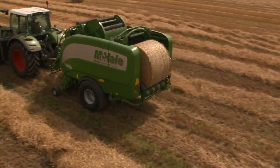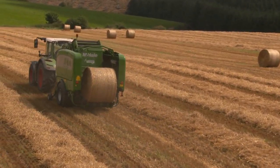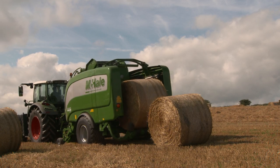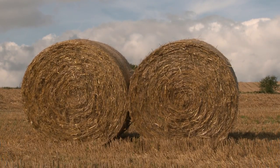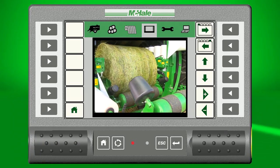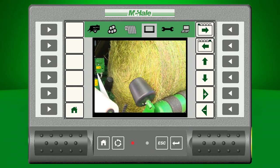When working on uneven terrain, the automatic cycle override allows the operator to tip a bale in a suitable location. When baling hay or straw, the bale-only cycle eliminates the wrapping ring, allowing the operator to leave two bales together for easier collection. The iTouch control unit is fitted with a rear camera as standard. In automatic mode, the camera image will appear at different predetermined times on the screen, such as when the bale is being transferred or being tipped.